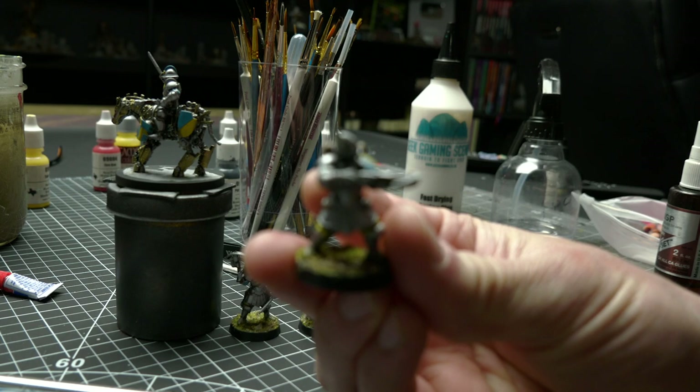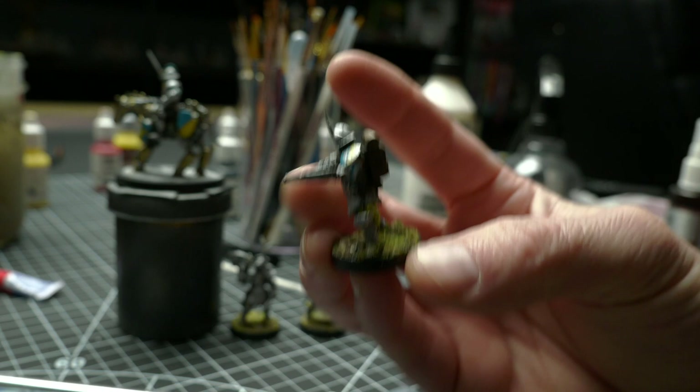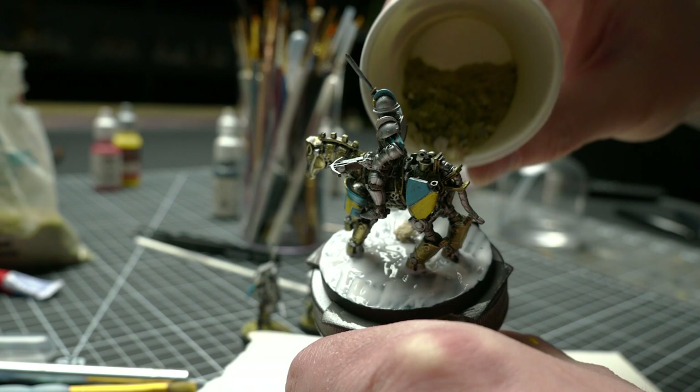Normally I'll print out just one or maybe two models from my sponsor to show you guys what they look like alongside the build, but this time I decided to print a bunch of them. One Page Rules has this really cool set of soldiers called the Duchies of Vinci and I really like them. They're this sort of renaissance-inspired set of soldiers and knights but with a bit of a mechanical twist, and since they could be done with a pretty fast bulk paint job, I just printed and painted a nice little unit of models.